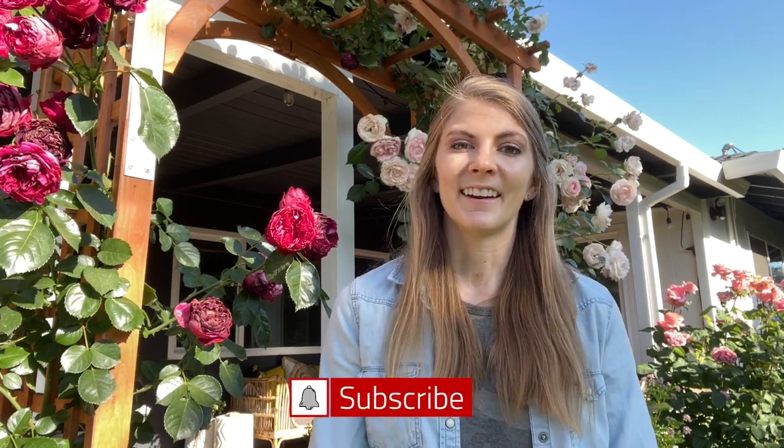Last year, I made rose water that I loved. But this year, I want to expand on that a little bit more. So at the end, I'll talk about what my goals are with the herbal side use of roses. So if you're ready to get going, hit that like button, subscribe while you're down there, and let's go.